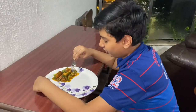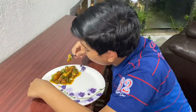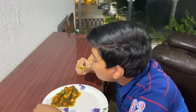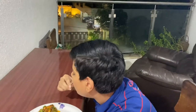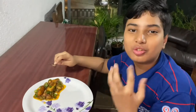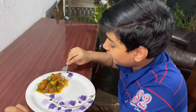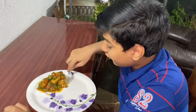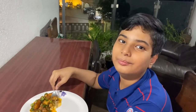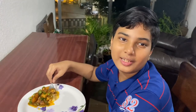The paneer manchurian is ready — let's taste it! It is very hot and it also looks very good. Mmm, this is very tasty and it is also crispy after so much cooking. It is very tasty. You must try this recipe at home, it is amazing — you can eat it with anything. Okay bye, see you in my next video, bye!